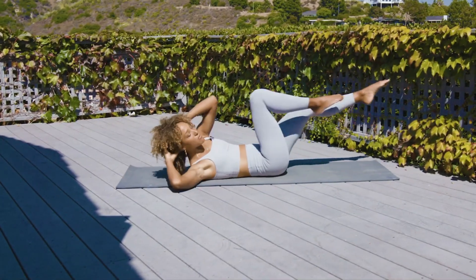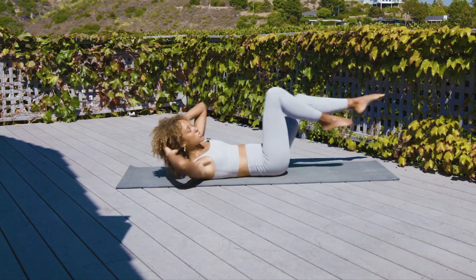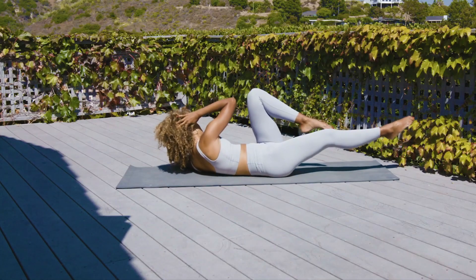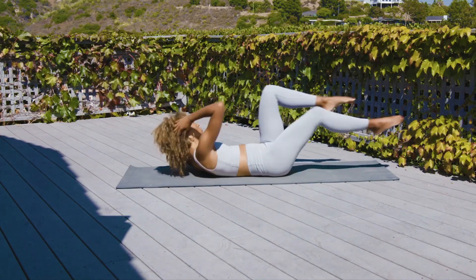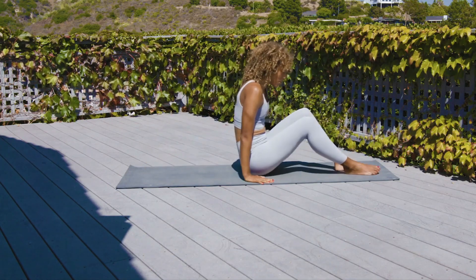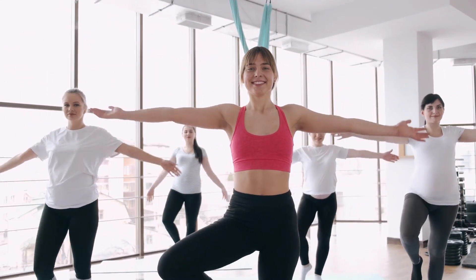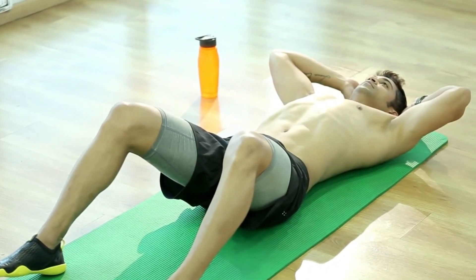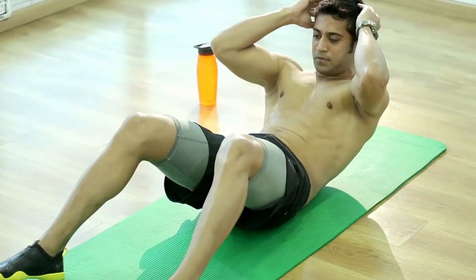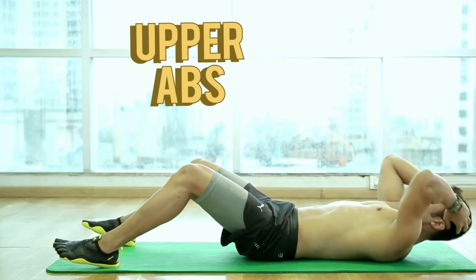Your target is yours to choose. Set your sights on achieving 15, 20, or even 30 crunches — the decision is in your hands, a reflection of your determination and drive. Even warriors pause to catch their breath. Embrace the intervals of rest, allowing your body a moment to recalibrate and rejuvenate before surging ahead. Take a deep breath, muster your inner warrior, and let's continue to chart the course of your remarkable 10-minute ab transformation. Let's make it count.